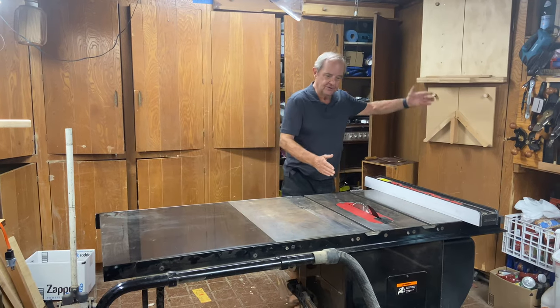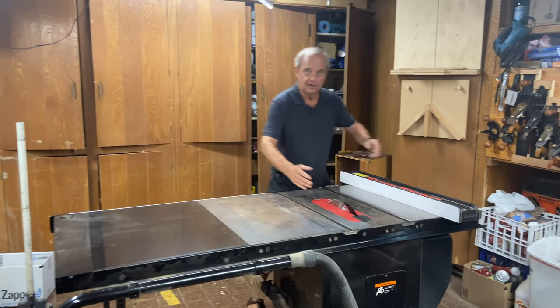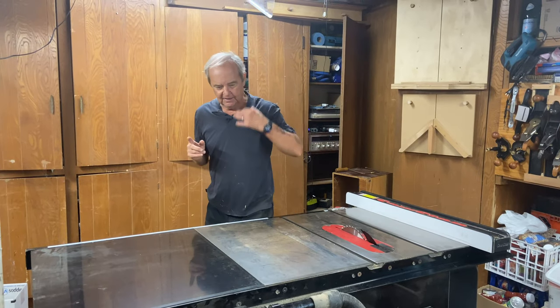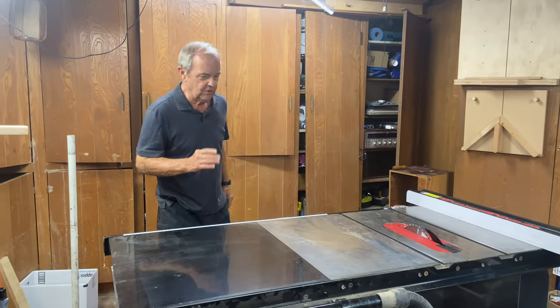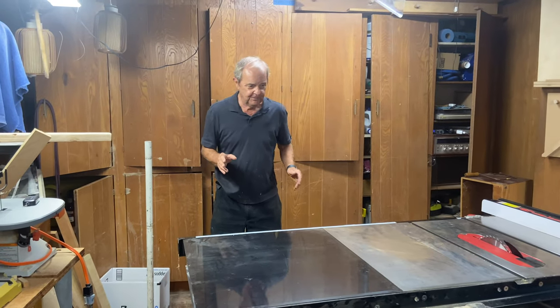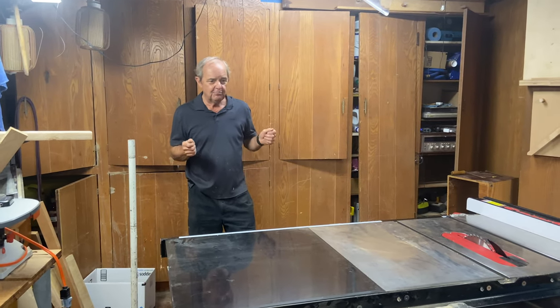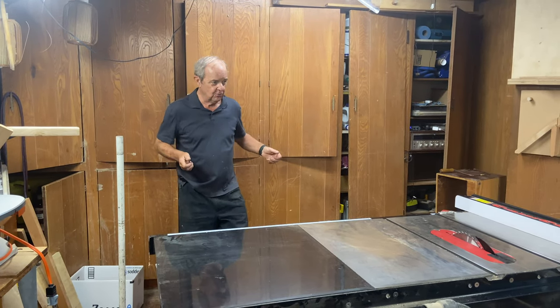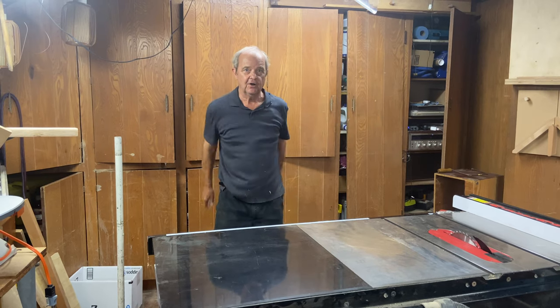I could not get a 36-inch cut over here like I could on the right side. But let's look at whether there's any reason to do it this way. I would argue that if you're cutting a big piece of plywood, your biggest problem is supporting that plywood as you pass it through the saw.